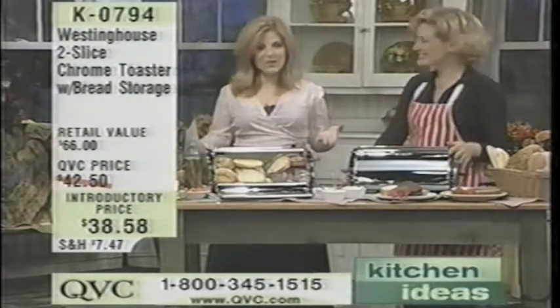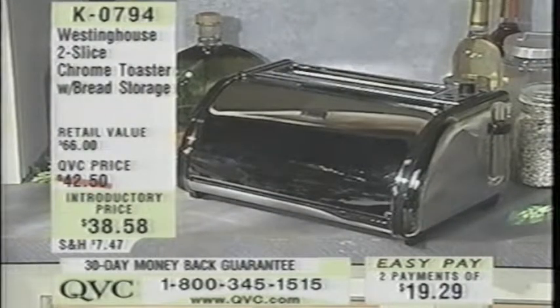So you can use easy pay — it is an option that is there and ready and waiting for you. It's K0794, first time ever available on that easy pay plan. And Nadia, will you be sticking around? Quesadilla maker — oh, you're going to love that. I'm going to make one special for you. Okay, we'll be right back.